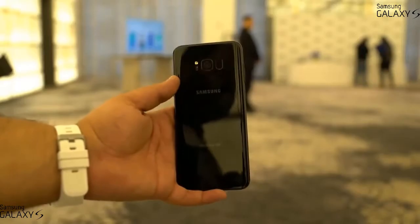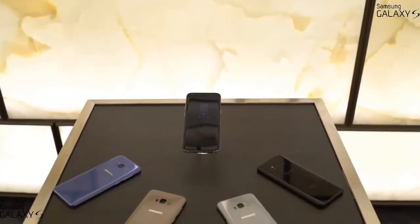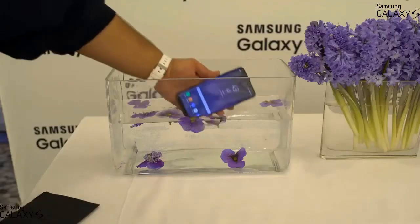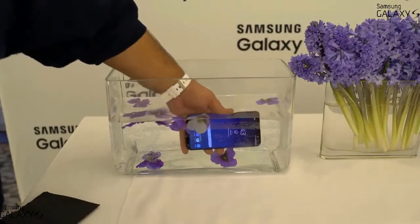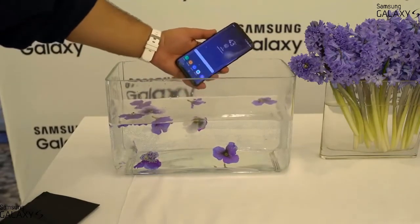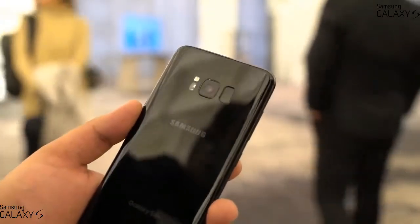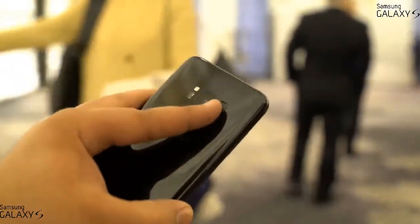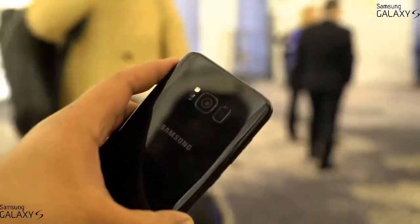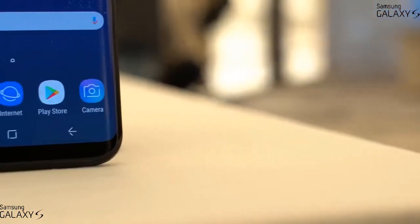I'll probably just put a dbrand skin on it like I did with my Galaxy S7 — I'll leave a link below if you want to pick one up for your S8. There's not much to complain about since we get flagship features like IP68 water resistance, microSD card expansion, and USB Type-C with quick charge. My one gripe is where they placed the fingerprint scanner — right next to the camera on the back, which will be hard to reach and likely lead to a lot of smudged camera shots.